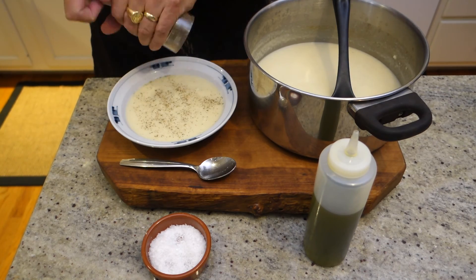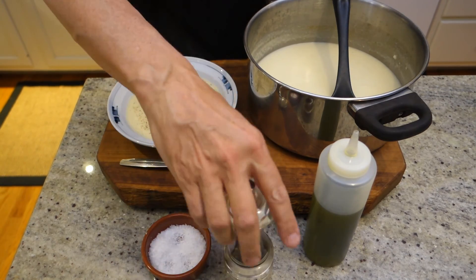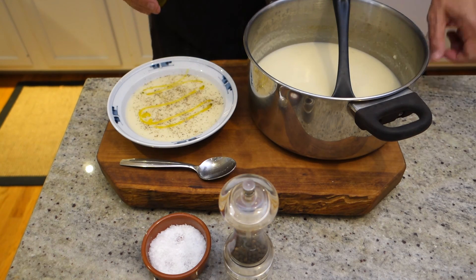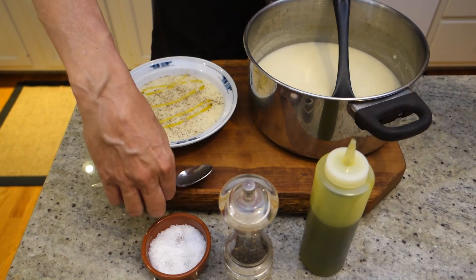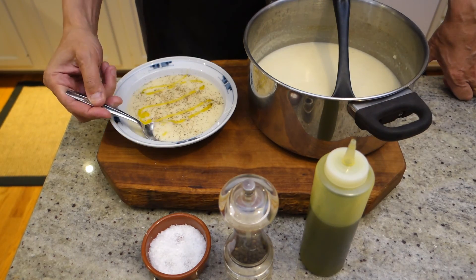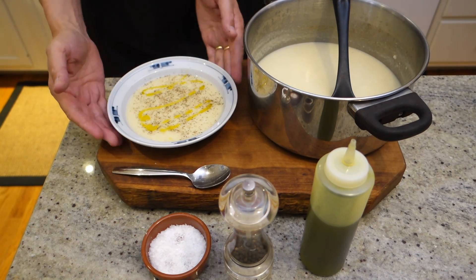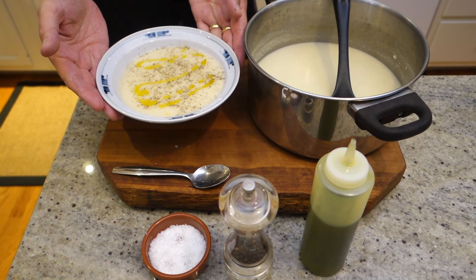I know some people don't like to put black pepper onto a white soup, but I don't care. And then just a little drizzle of extra virgin olive oil to finish it off. Mmm, that's incredible. There you go — cream of cauliflower soup. Enjoy.